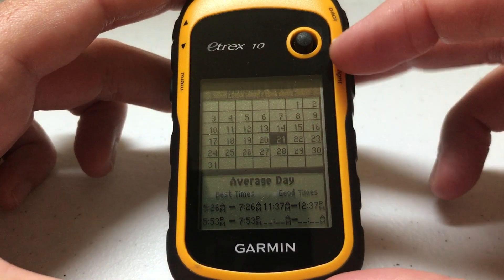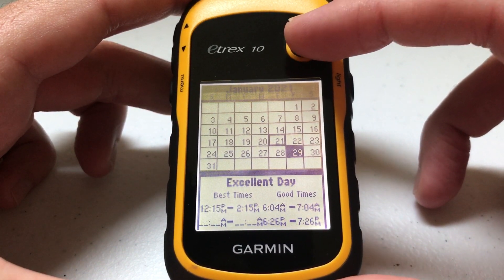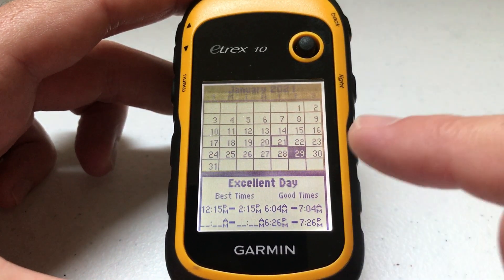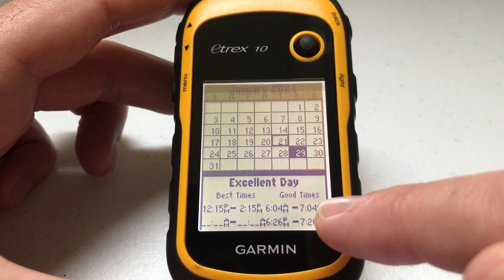You can see that for today it's rated as an average day. If we go to other days, you'll see that on the 29th it's going to be a pretty good day for hunting and fishing, and then you can look at your times.